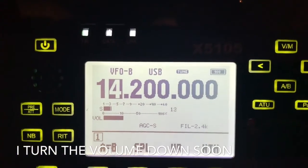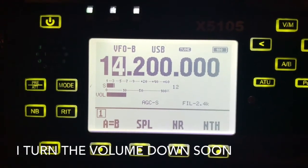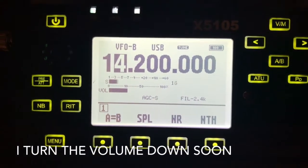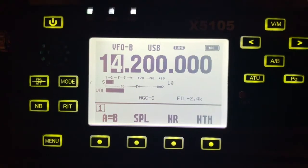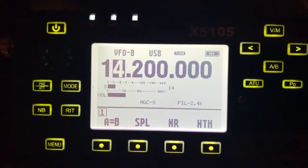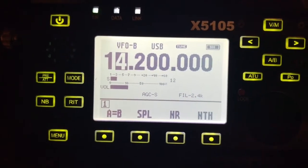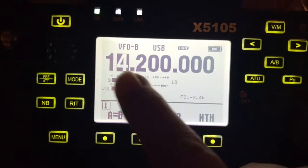Here are instructions on how to use the XIEGU X5105 for accessing a 6 meter repeater. The first thing you want to do is set VFO A and B to the input and output frequencies, and also to the right modes. Right now I'm in USB mode and I'm on 14 meters.